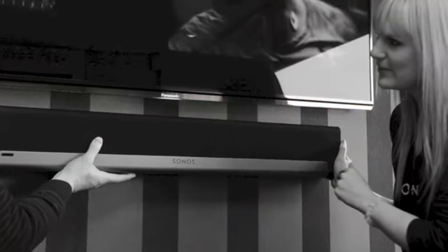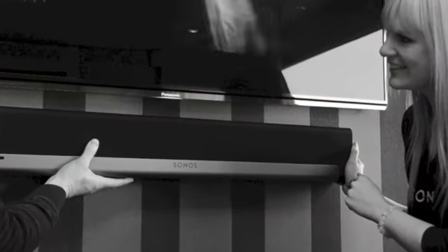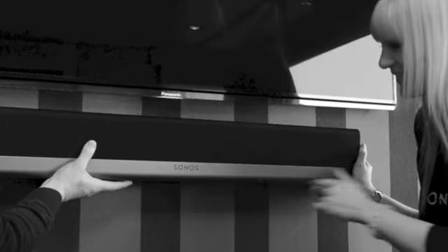Where amazing sound for your television and access to all music on earth comes together in a radically simple way.